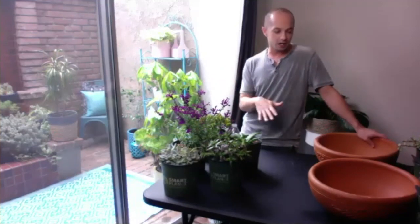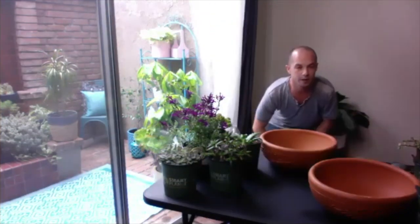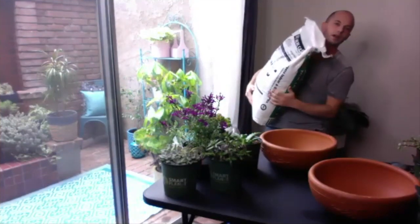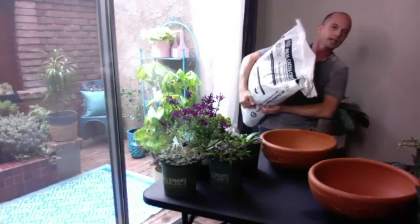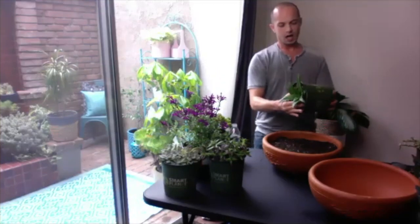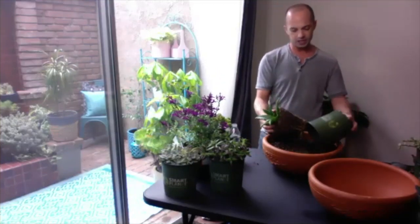A couple of other things you'll need: a focal point, some filler, and a nice creative touch. When I pour my dirt into the pot I don't want to be packing it in too tightly because I want to leave a lot of room for it to settle. With this succulent, I'm gonna open it up over the dirt so that any spillage goes right into the pot and I'm not wasting anything.